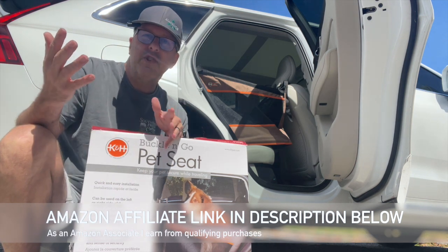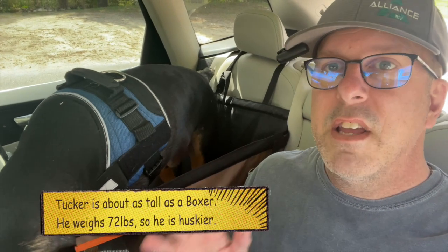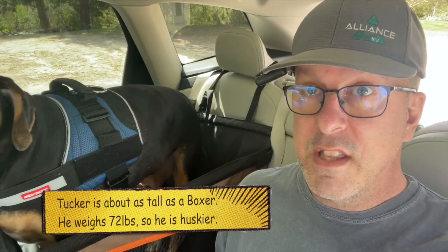Let me get Tucker inside. Here's Tucker inside the single seat system and you can see it's not really big enough for him, and he's about a medium sized dog. But this is going to work great for a smaller dog, especially if you're traveling inside an SUV or something like this.